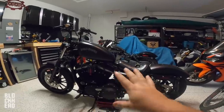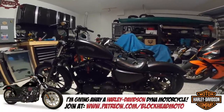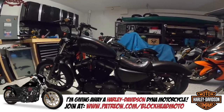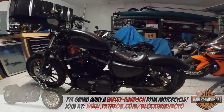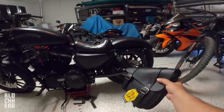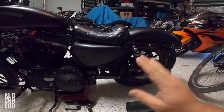If you guys don't know the story behind this bike, I owned it for about a year and then I ended up trading it in for a Dyna Lowrider S, and then about a year went by and I actually got the opportunity to buy it back. This was my first motorcycle ever and one of the very first things I did to it was I added a swingarm bag, because I needed a little bit of storage on the bike.